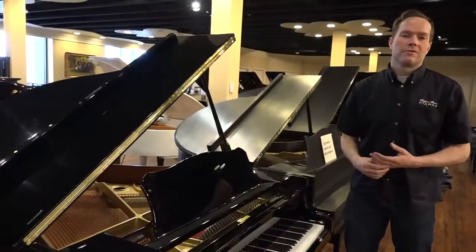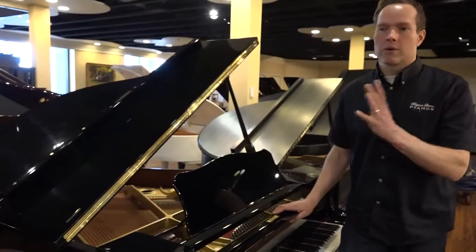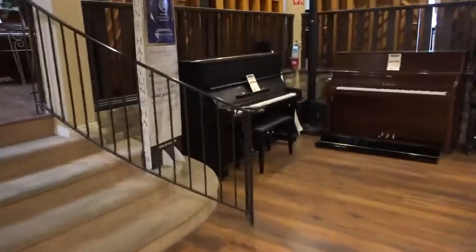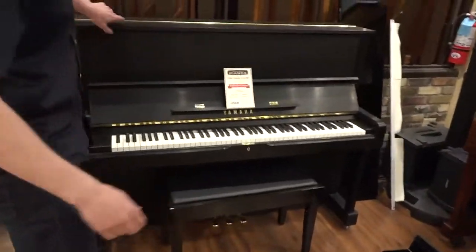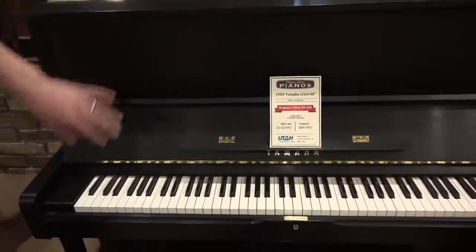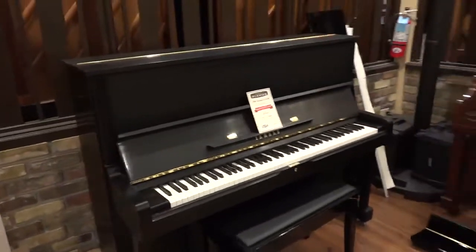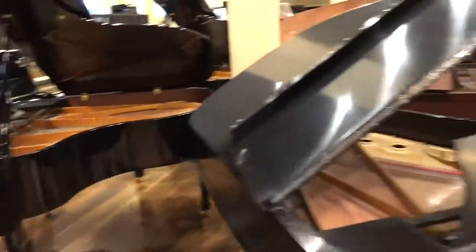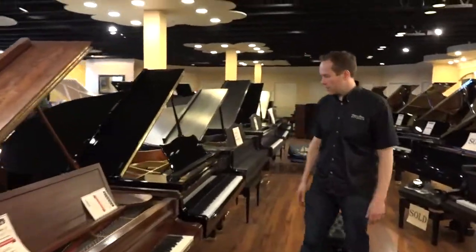By the way, if you want a satin finish, we can do that on this piano or any other piano. We have a 1984 Yamaha U1 where you can actually see the original finish — it was originally a shiny high gloss finish, and we've satinized it. It's just kind of a nice, classy look, and that's an option on this piano or any of the others that we have.